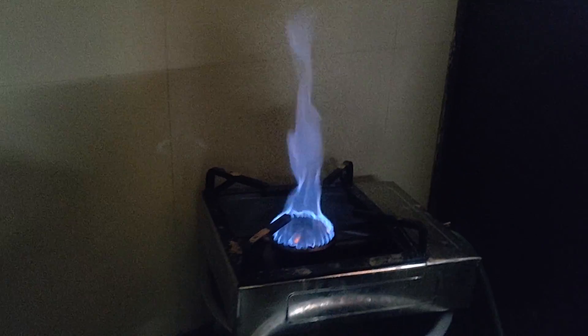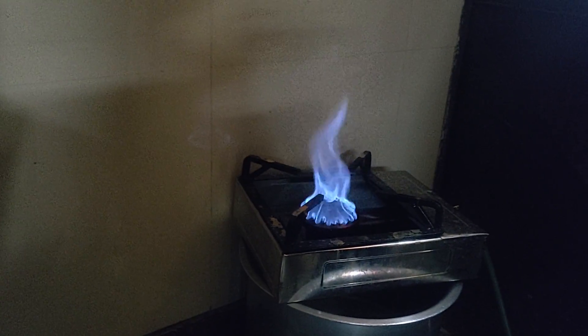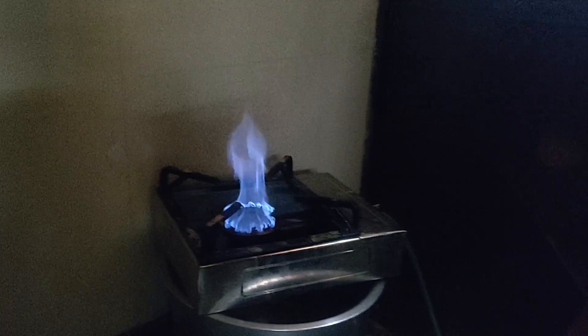The gas you get from Wanderbun is similar to the gas you use in the kitchen, and it produces a blue flame without any smoke or odor.